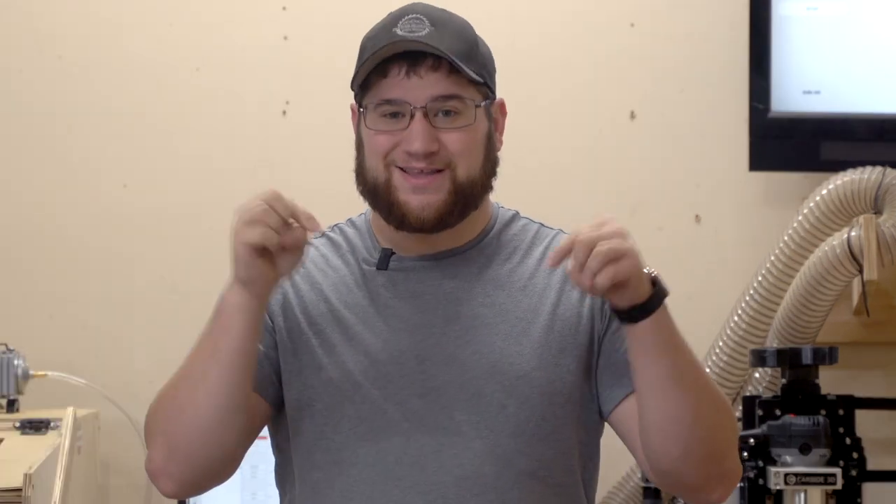Hey guys, Patrick with Created Workshop here, and today we're going to be taking a look at three easy projects that you can do on your laser today. All of these can be done with materials that you pick up locally — whether that be at Michael's, Marshall's, Home Goods, Joann Fabrics, or your closest Hobby Lobby. Ross even has some of this stuff. We're going to get right into three different things you can make with your laser today that would make great Christmas gifts for friends and loved ones.